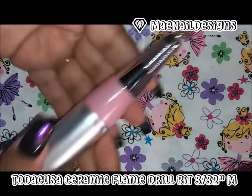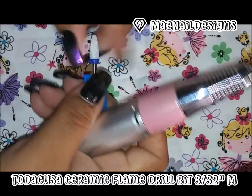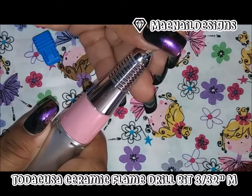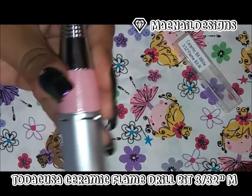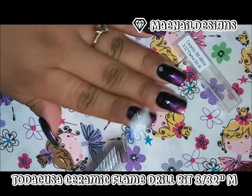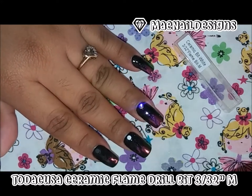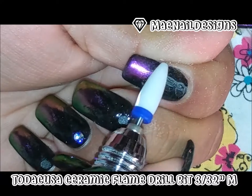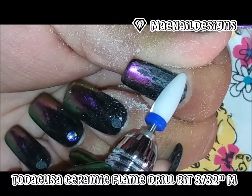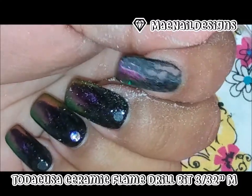This fits on any nail drill — this is the drill that I have. I'm going to use it to remove this gel set I have on. I have press-on nails and it has no stop, as you can see, unlike these other ones.